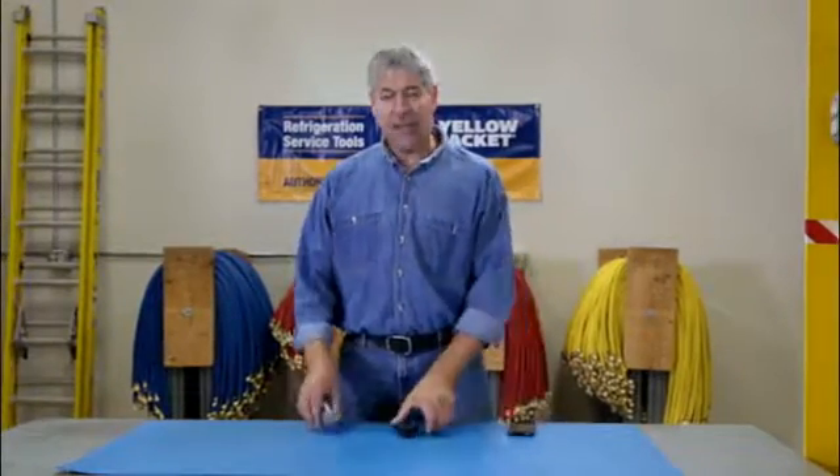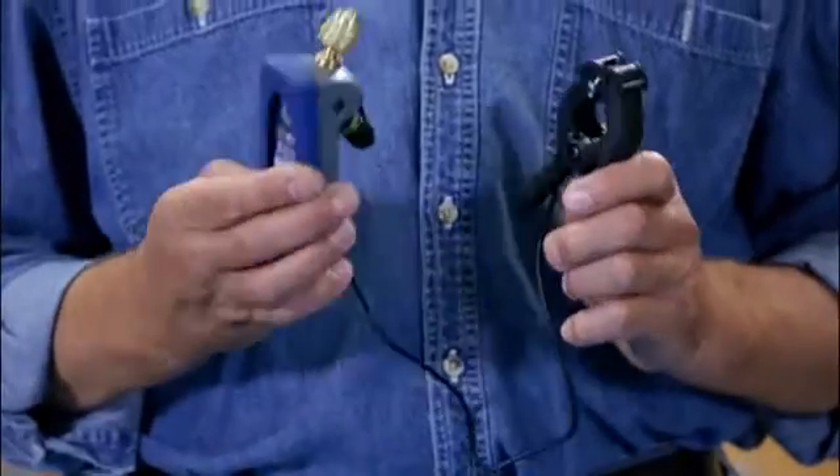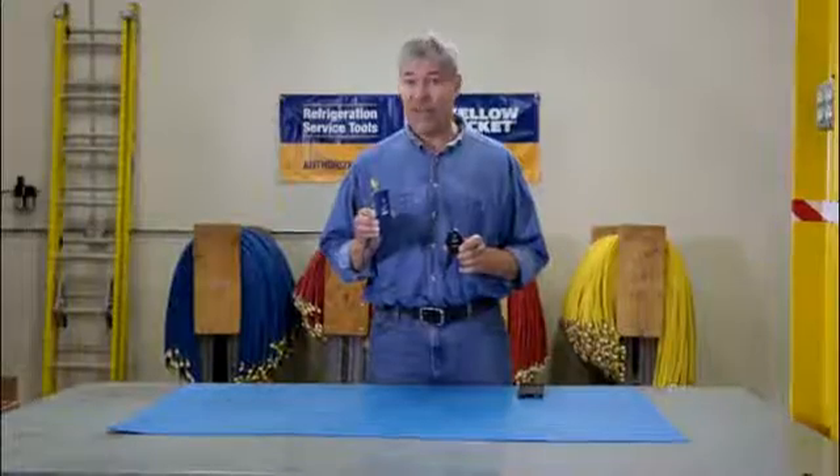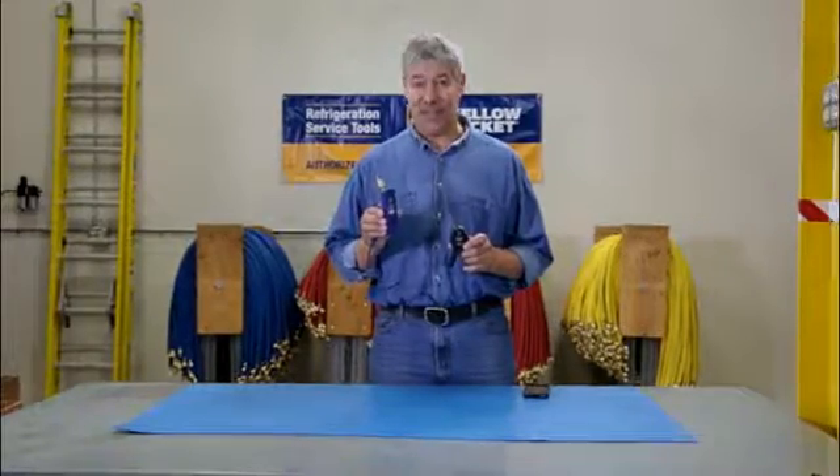It's Paul again, and we're talking about the new Yellow Jacket Mantooth wireless digital pressure and temperature gauge. Your HVAC service calls just got a lot easier.